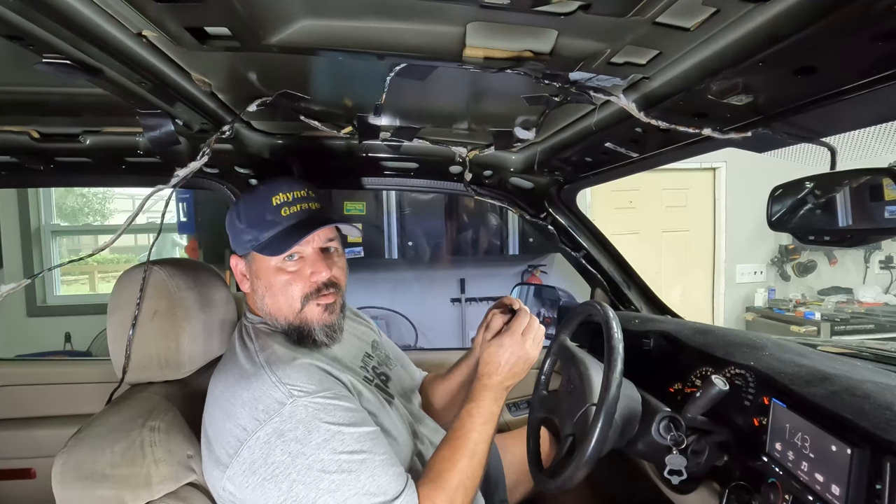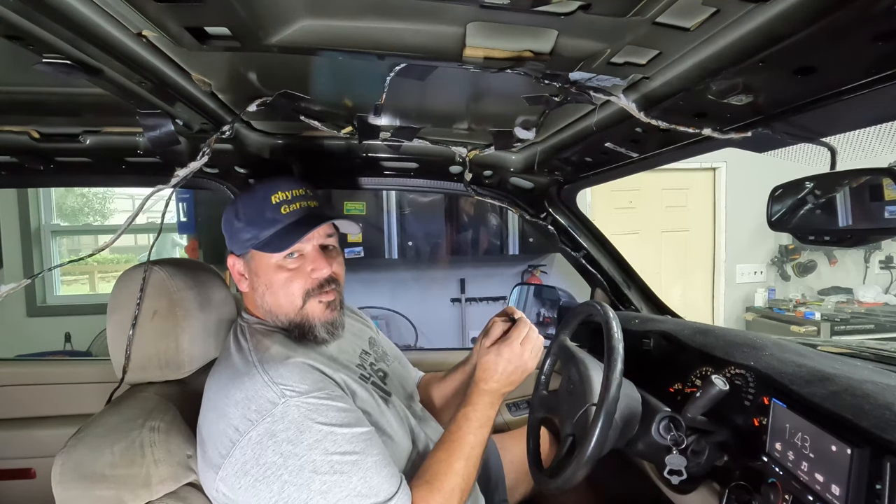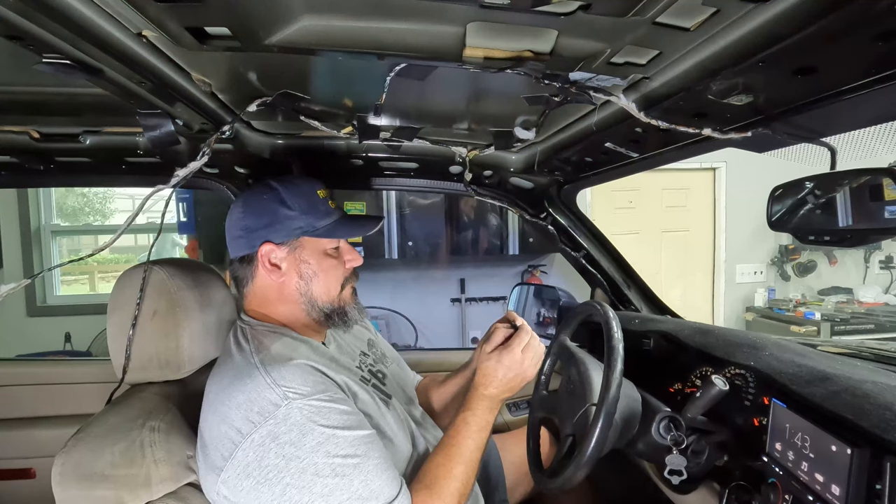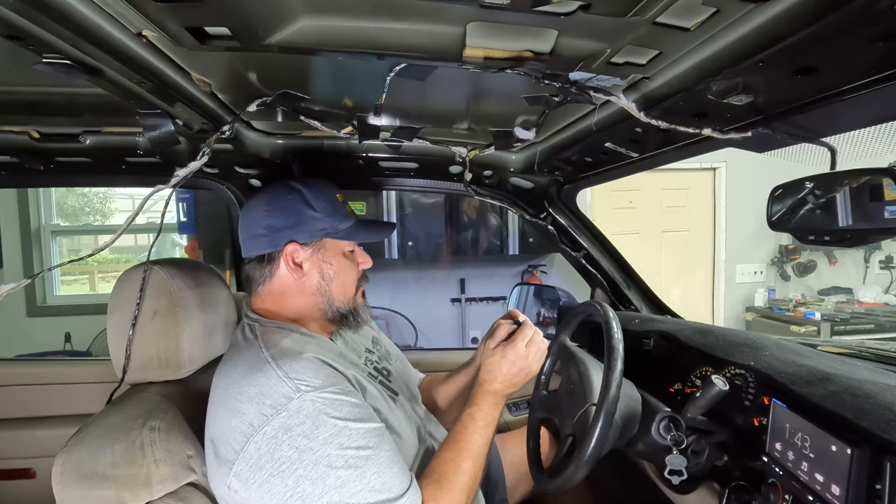There you go — it learned that one. Now let's take the old fob and try to see if that one works. If you do have any old fobs, when you do this you have to reprogram them all, because entering programming mode clears all existing fobs.